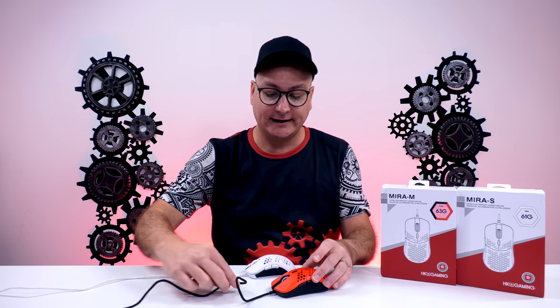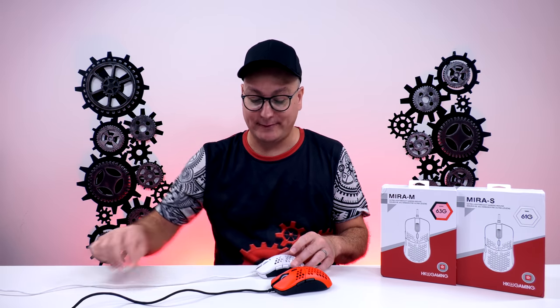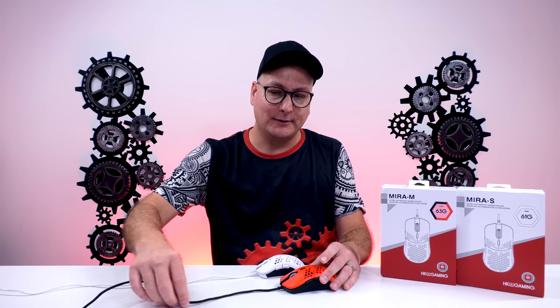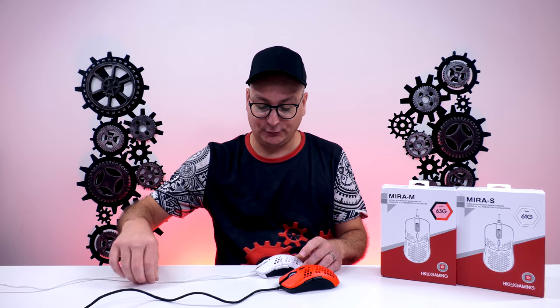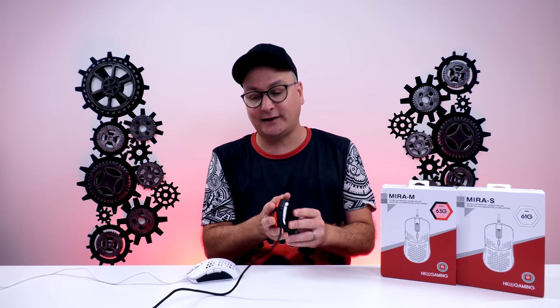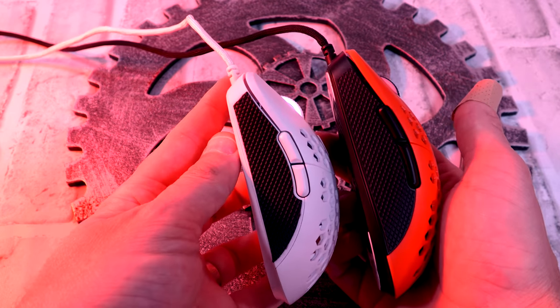Looking at the cables on both mice — not the best, but very very good for what you get in a budget mouse. Clear as day the best cable on any of the mice we've looked at. I've used my Mira M a lot more than my S, and the Mira M cable is much more flexible than the S cable, which is a little stiff. The one thing I do not like about the Mira M or S are the holes on the sides — I can't stand holes. But luckily the included side grips cover up the holes perfectly and you don't even notice them.